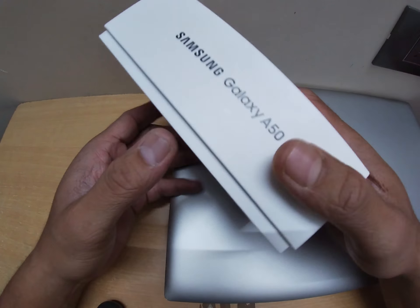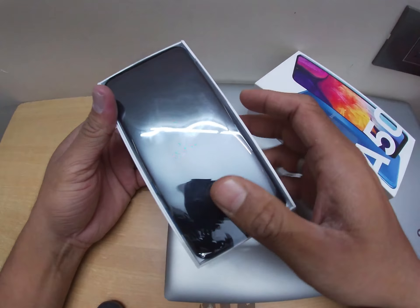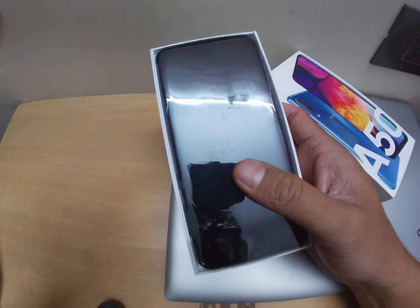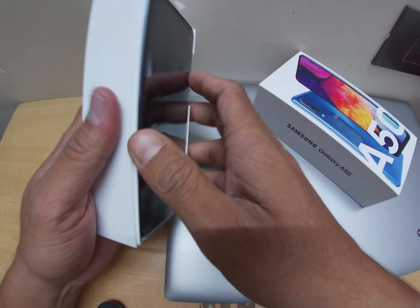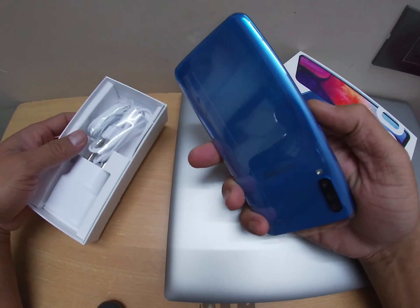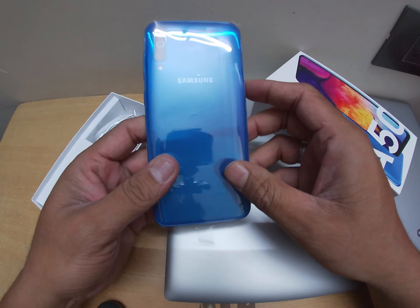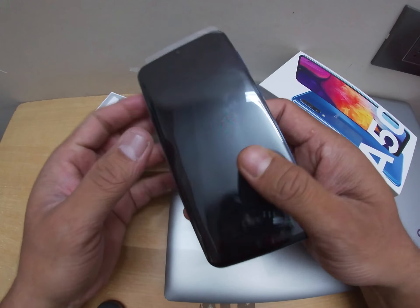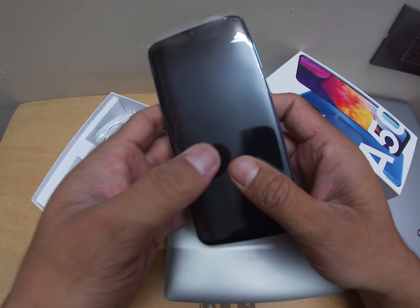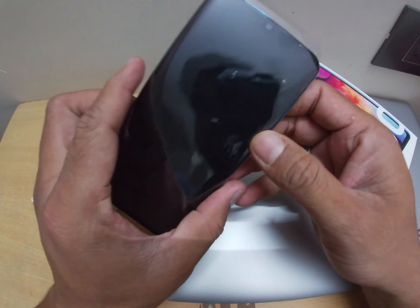Let's see — I just open the seal now and open the box. Wow, looks good! I ordered the blue one — really nice, awesome color. There's a lot of plastic around the piece.